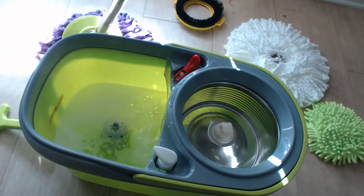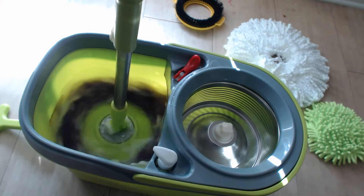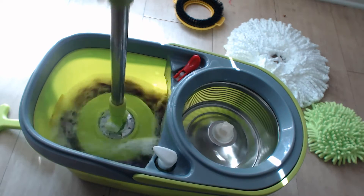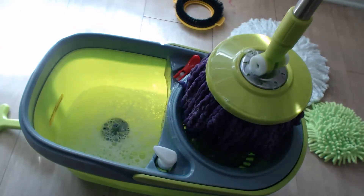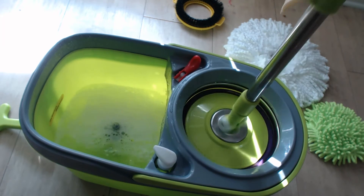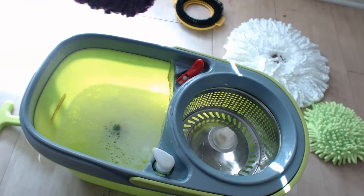Once you've done a little bit of mopping, as you can see back there, you'll just place it back in here on top of the pot to get all the debris or whatever you have stuck in there out of your mop. Then lift it up, put it in the ringer — about three rings is good enough for me — and then you're ready to mop again.